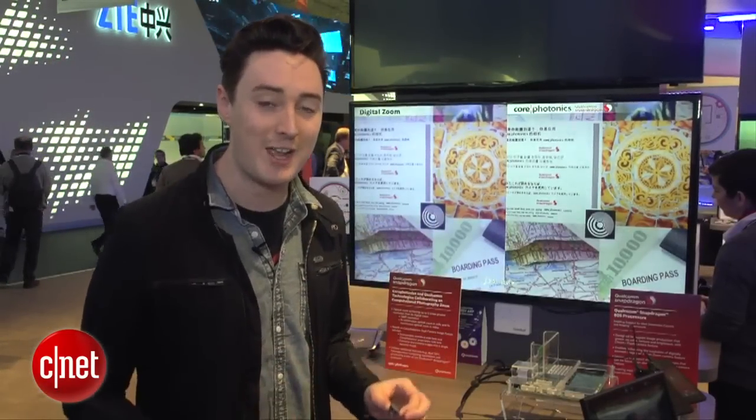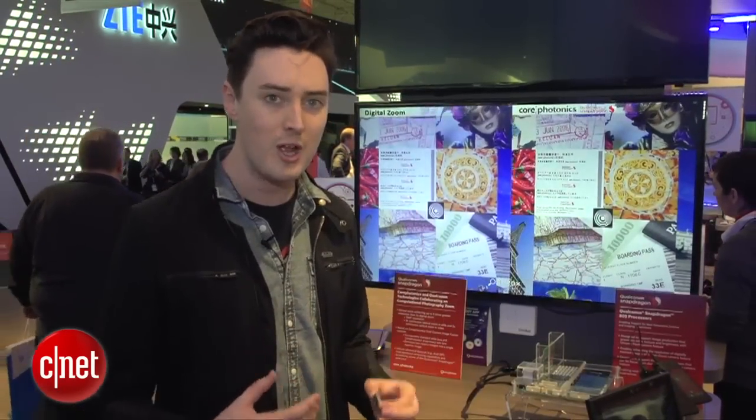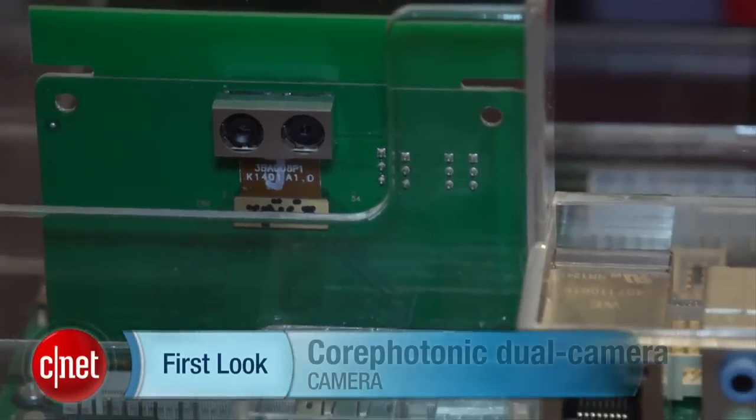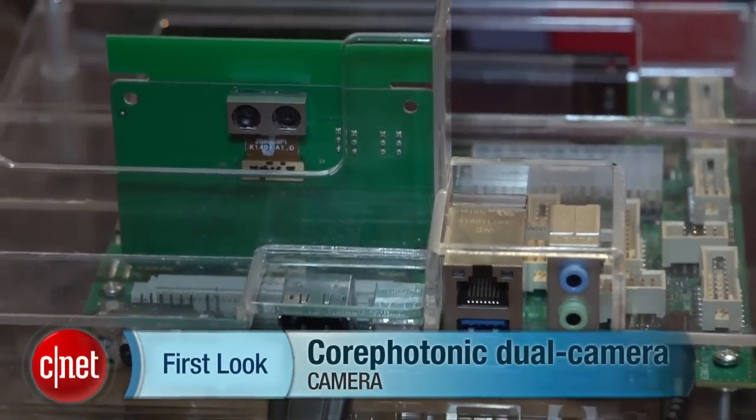It's really interesting tech. Hopefully it'll appear in some real smartphones that we can actually buy before too long, so that we can really put it to the test. I'm Luke Westaway for CNET, here at Mobile World Congress in Barcelona. Check out CNET.com for loads more.